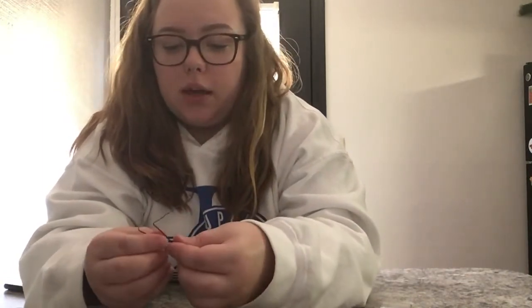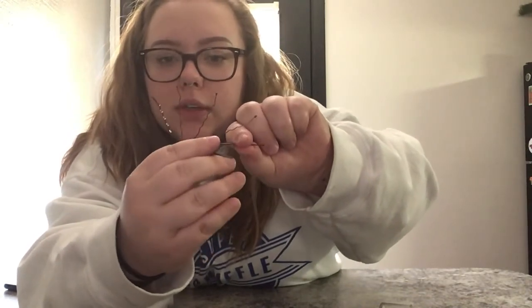I'll show you guys what I got here. So that's what my bobby pins look like — they're all different, going from biggest to smallest.